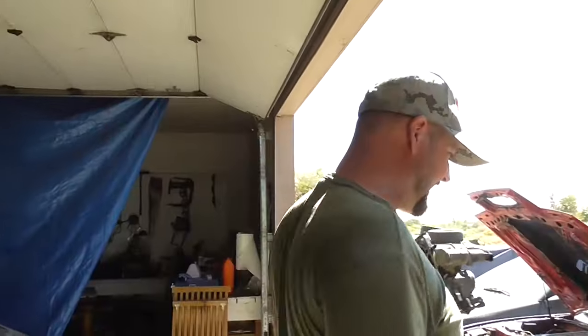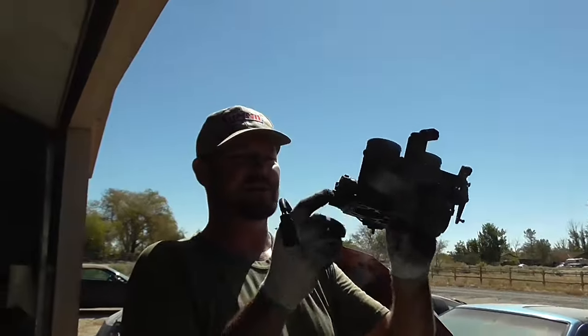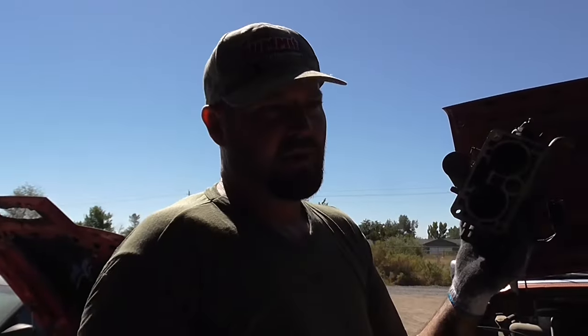I'll just swap the throttle position sensor — it's not hard now that I've got the throttle body off. But I guarantee if you went to any shop, they'd charge you about $500 to change this little tiny throttle position sensor. This one cost me about thirty-something dollars with a lifetime warranty. Thirty-something dollars and my time, versus the average $500 at a dealer or mechanic shop. I'm sure I'll have to buy a $5 gasket, but that's forty to fifty dollars in parts and about an hour of my time.